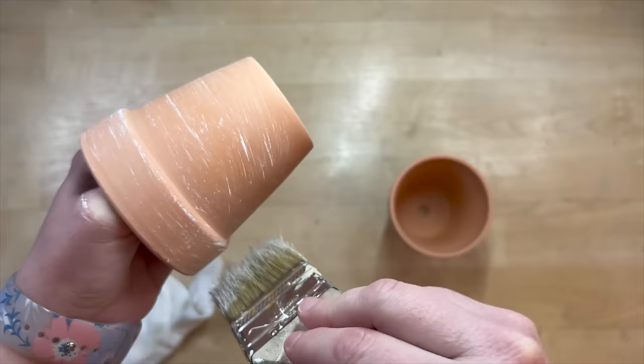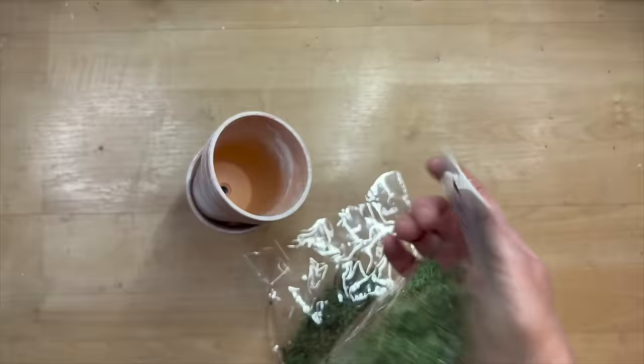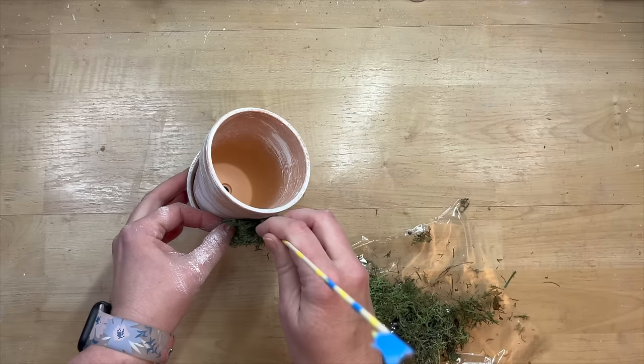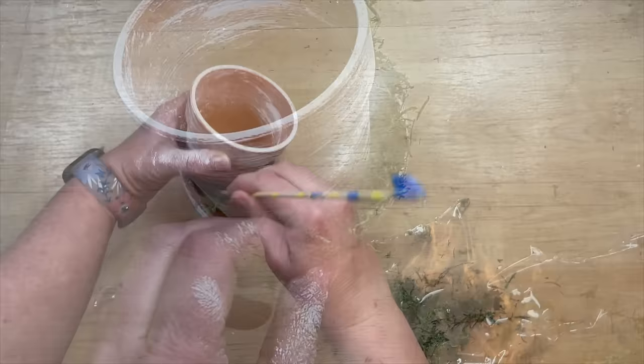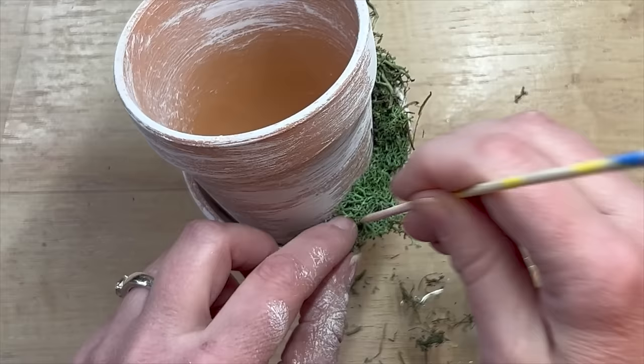I'm just taking some white paint on a chip brush and just gently going around. What I did is I dipped the brush in the paint and dabbed it off onto a baby wipe or a towel, and then just lightly went over all of the edges of those two pots. Now I'm taking some reindeer moss. I love using reindeer moss for springtime because it really just brings that natural look in. And I'm taking a barbecue skewer — this helps me because if you use hot glue, it's going to help you from burning your fingers because that glue will seep through. But I'm tucking it down into the pot.